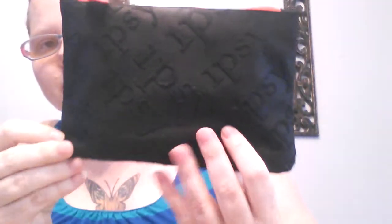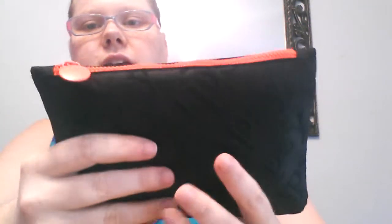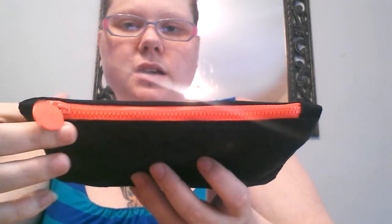So this is the bag. It's black and then it says Ipsy all over it and it pops up — you can feel it. The bag is like a squishy, soft feeling, and then it has this really cool neon zipper. I'm not sure what color it is; it kind of looks orange and sometimes it looks pink, but I would say it's more orange than pink. I like this bag because it is a little bit bigger than a lot of the bags I have gotten — it's longer and also a little bit taller.